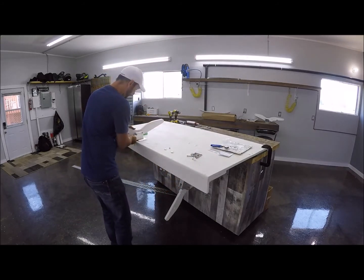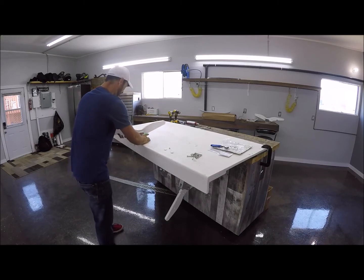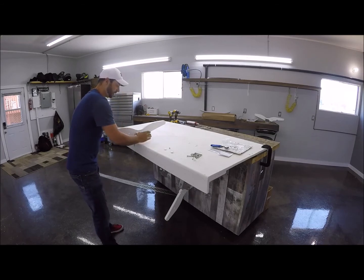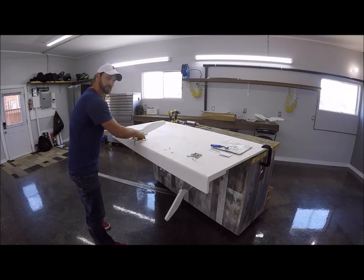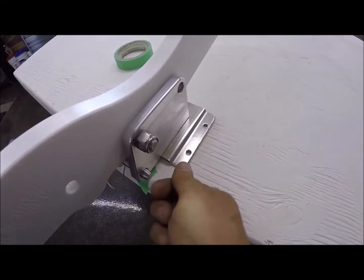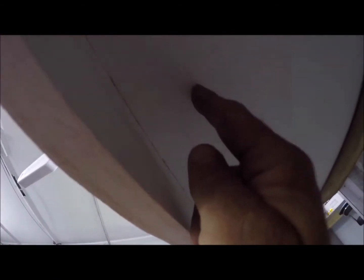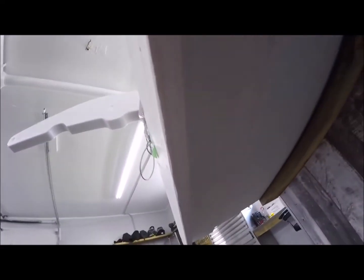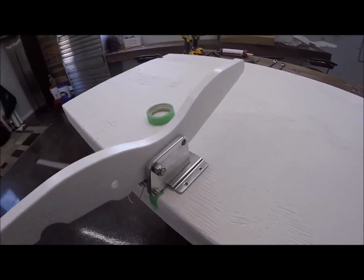We're going to line this up and decide where we want it. What I want to do now is check underneath and make sure there's nothing interfering with where the bolts are going to go — there are four bolt holes going through here. Grab a measuring tape, measure from here to under your platform, and see if there's a bracket or anything in the way. Our platform is clear — we made it as a plywood platform to demo all this. Once we know where we want it, we're ready to start.